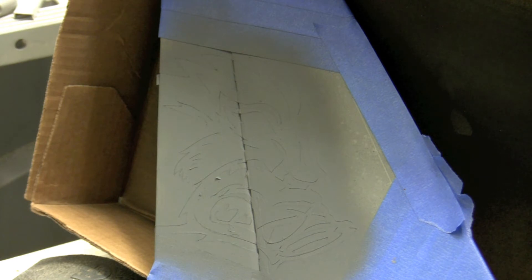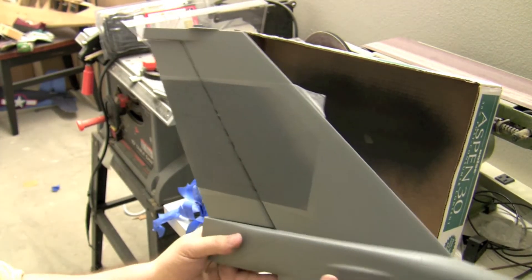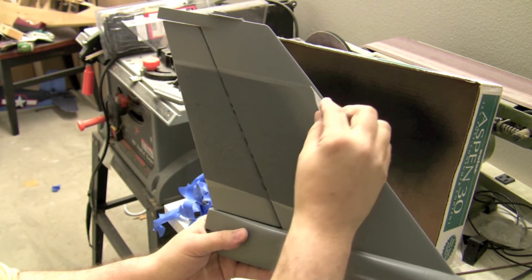Okay, so that is probably good for right now. I'm going to go ahead and let that dry, and we'll peel off the frisket and see what it looks like. Okay, it's time for the moment of truth — let's see how this sucker looks.